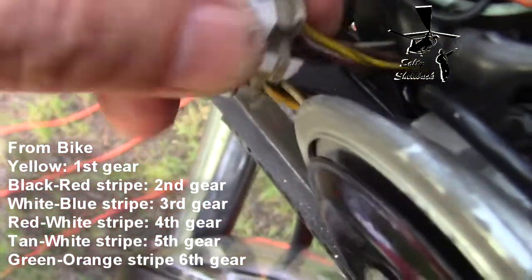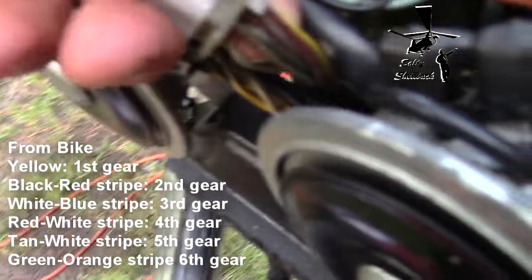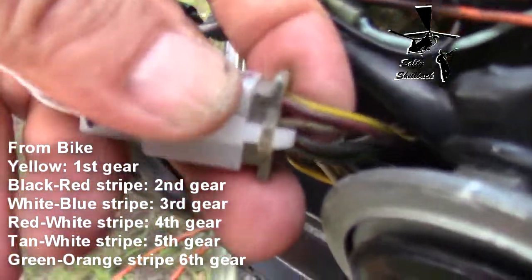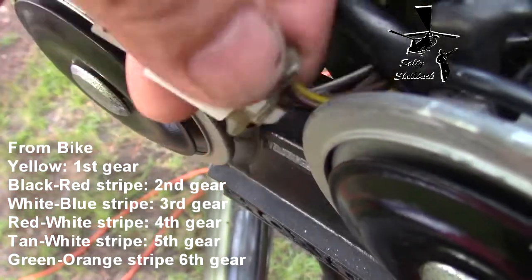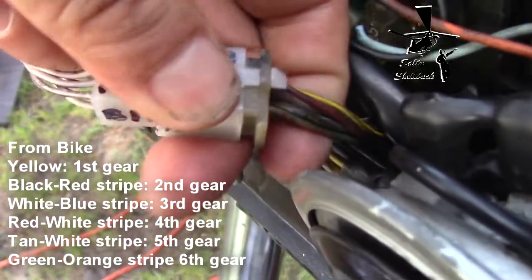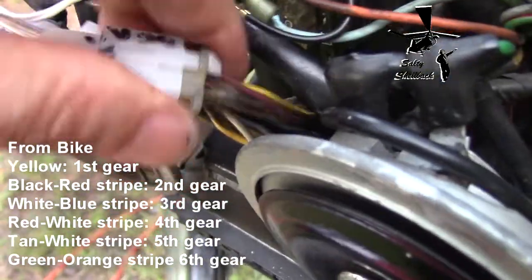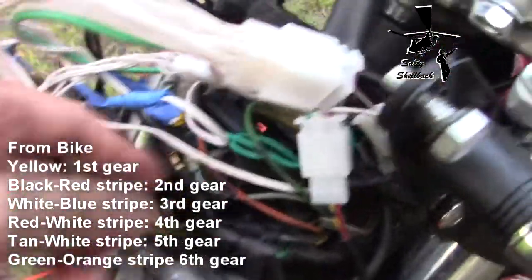Third gear is white with a blue stripe. Fourth gear is red with a white stripe. Fifth gear is kind of tan with a white stripe. And sixth gear is green with an orange stripe.